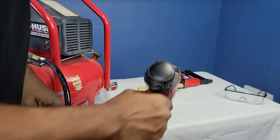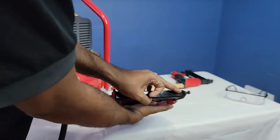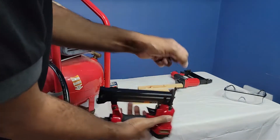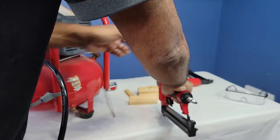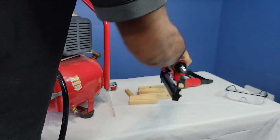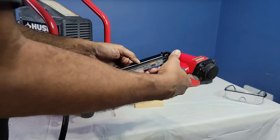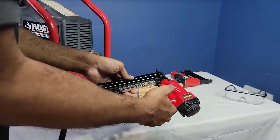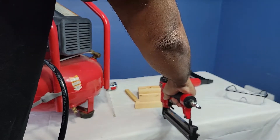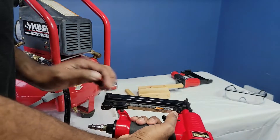For this to work, the nail comes out here. This piece right here has to be depressed, and then you can pop it. So I got some scrap pieces of wood here we're going to work with. This one here has the one inch nail in it. As I said, you push down. And that's the only way it'll fire — that's your safety right there. The only way that this will actually fire.